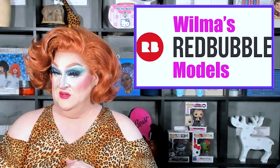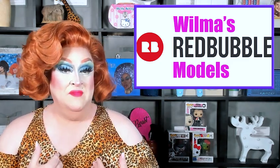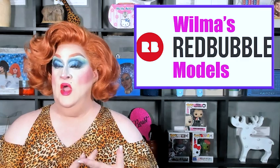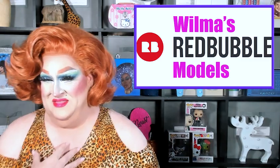Look, I've got Chuck! Now, if you would like to become a Redbubble model yourself, it's super simple. Down in the description box below, I've got a link to my Redbubble store. Grab yourself some merch, and make sure you tag me in a photo of it, either on Twitter or Instagram. You can do it on Facebook too, but I'm not often there.